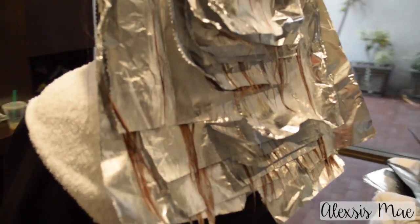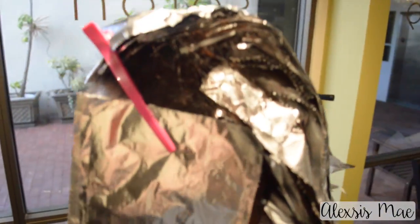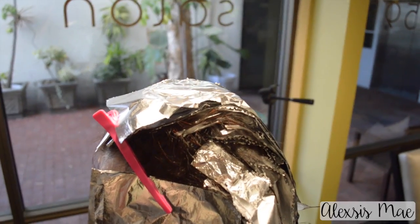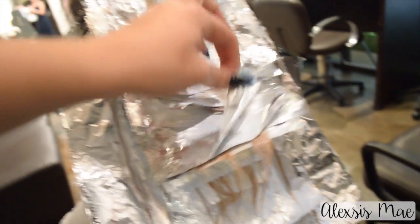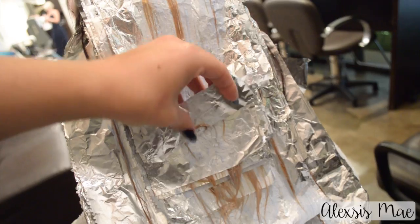Now we have all of her foils on her head and you can kind of start to see the process — the color processing and the lightening happening. Her ends are lightening up so, so well. I'm so happy with how well they're lightening. We started with black hair, guys — black hair — and look at how light it's getting.